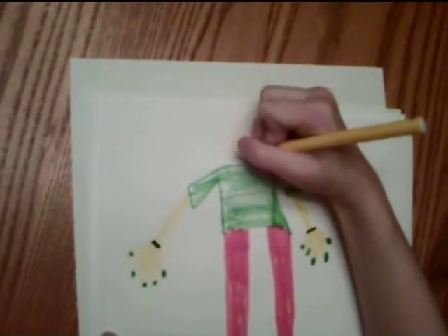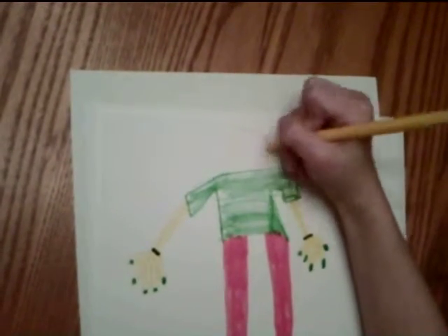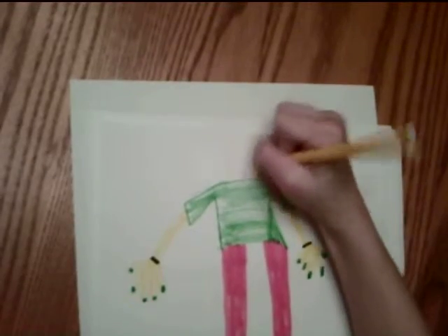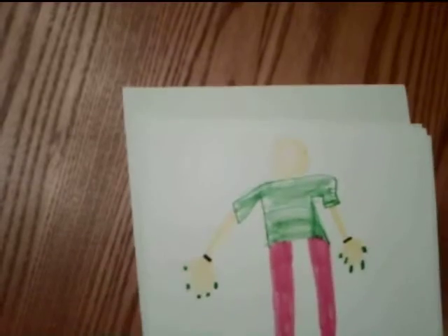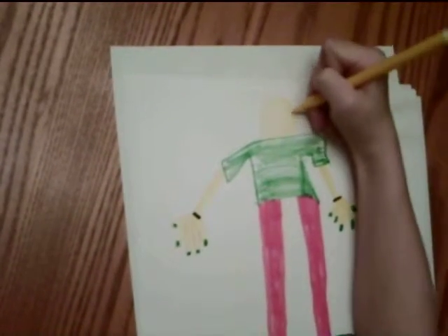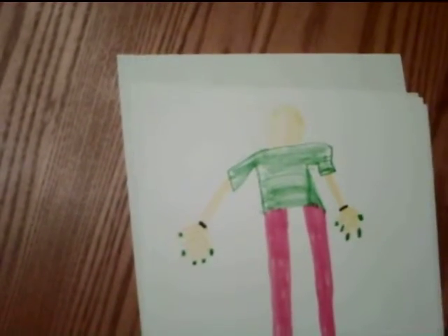We'll do the head — a circle. I just like to flip the pages so it's easier for me to draw them upside down sometimes.